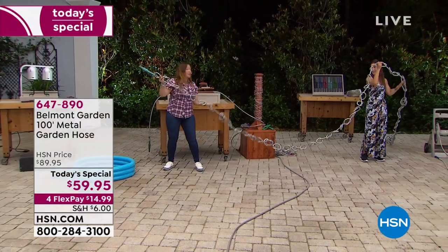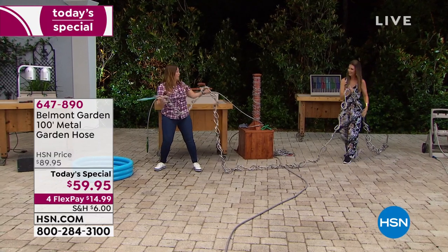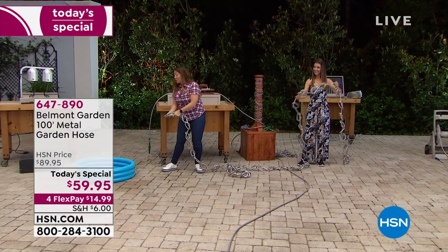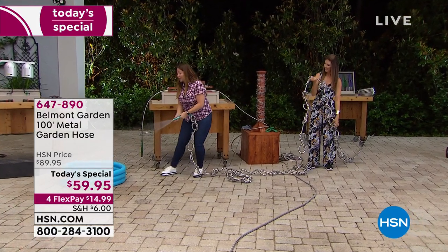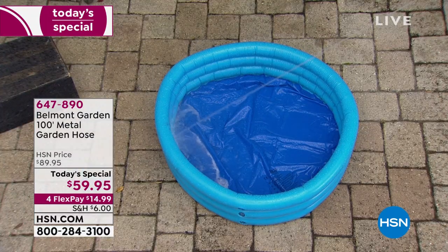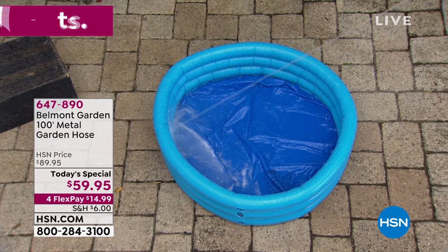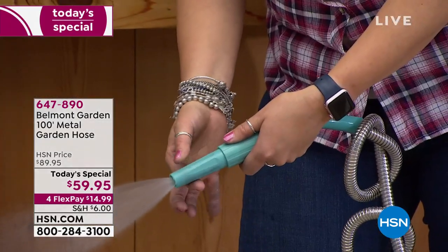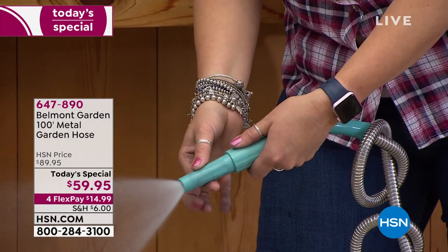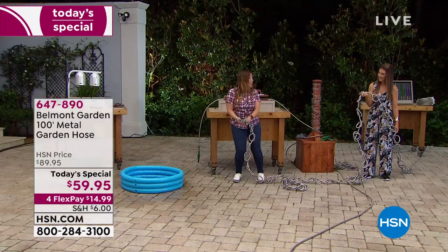How long did this take you? A long time — I've got backache! So we've got all the knots in here, but what does that mean? It means you are not going to lose any water pressure. Look at the pressure coming out of this hose. But then with two fingers, I can turn it down to a fine mist — if I want to water my plants or give a gentle spray, I can do so. You are not losing any pressure.